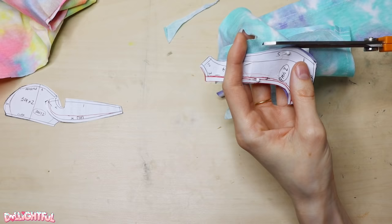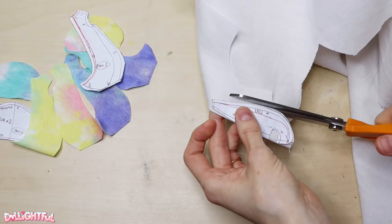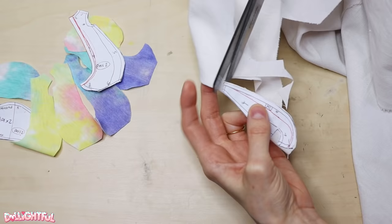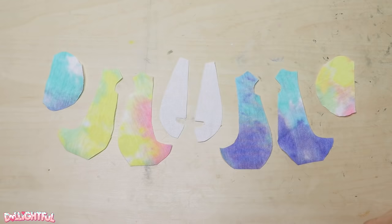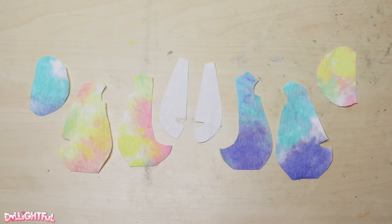Feeling confident this one will fit, I go ahead and cut it out of my tie-dye fabric — the same fabric that became fins for Aquarian the Water Dragon. I'm hoping the tie-dye paired with the short round onesie shape will evoke an Easter egg resemblance. I cut out two sleeves, four bodice pieces, and two belly sections out of white. The back pieces don't need the belly section — they should be solid. At least I noticed before I started sewing.